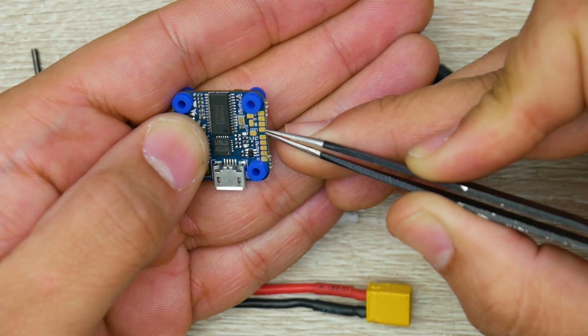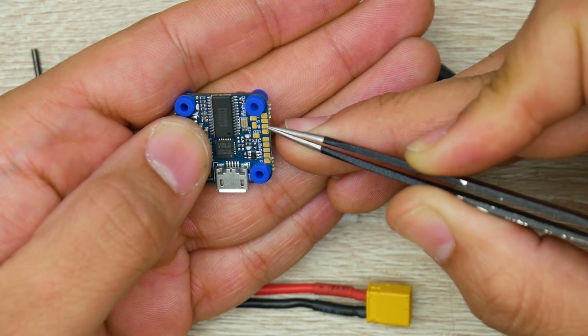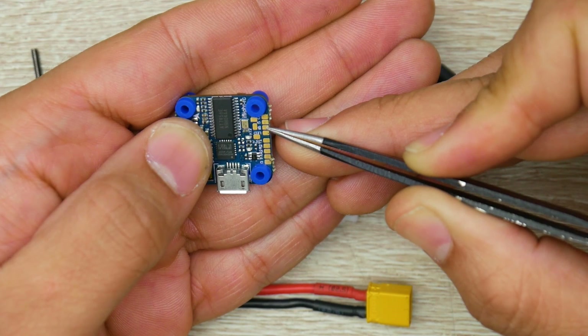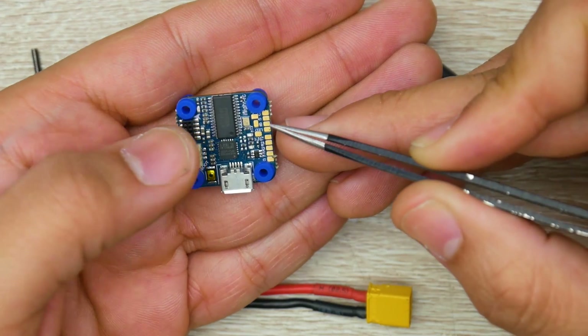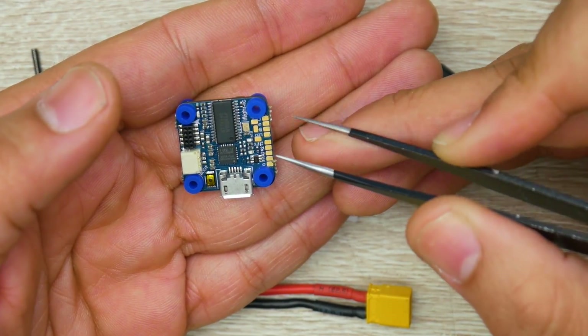If you want to connect a buzzer, this is very important: you want to grab the negative side of your buzzer and install it on the buzzer pad — not ground, that specific pad. Then give it 5 volts on the 5V pad. Obviously, if you have both LED and buzzer, you're going to want to put those 5 volt wires together and solder them on the same pad.